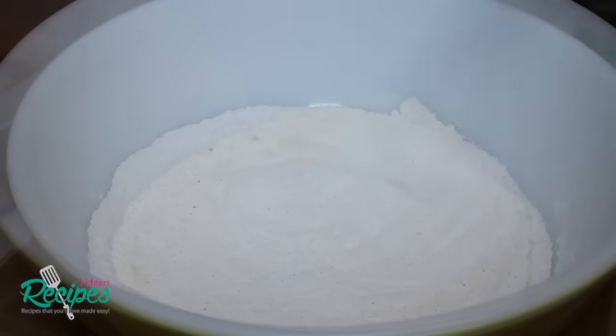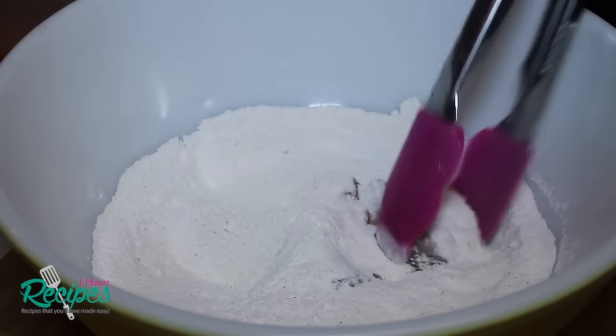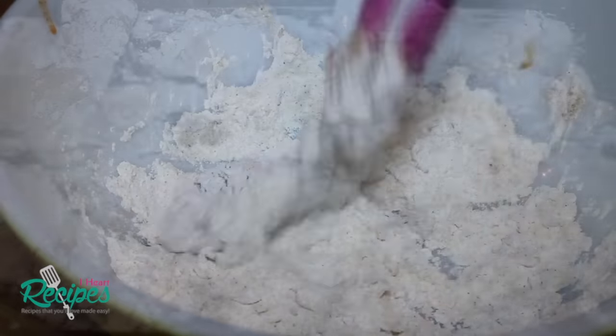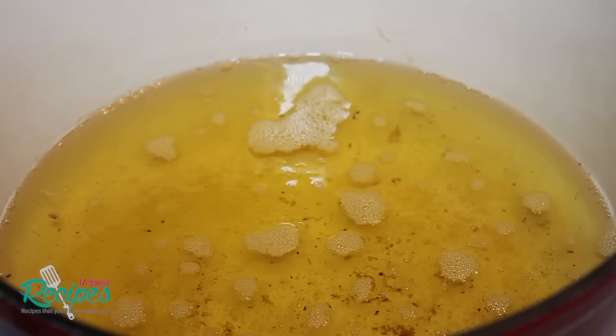Let's grab our fish and we're going to coat all of those nuggets. You can coat them twice if you want, or just once — I did it once. Once you're done coating all the nuggets, you're going to let the fish sit for about five minutes to make sure everything is nicely sticking to the fish. Then we're going to deep fry this.